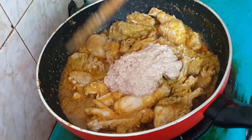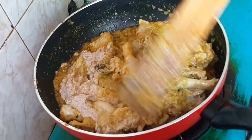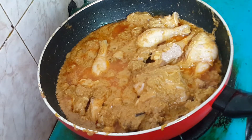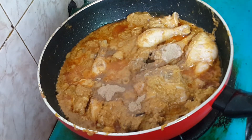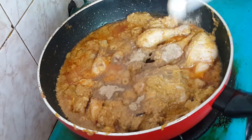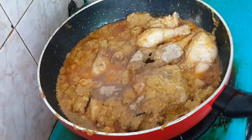Mix, mix, mix, mix. I will cook it, I will mix it a little more. I will add a little salt, I will add tomato sauce, I will add a little extra oil.